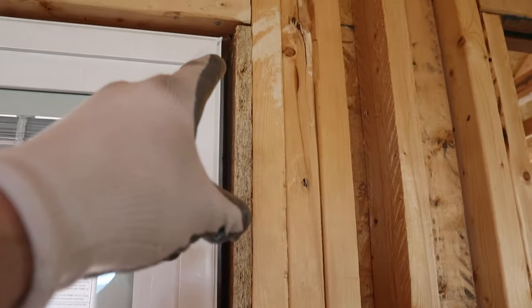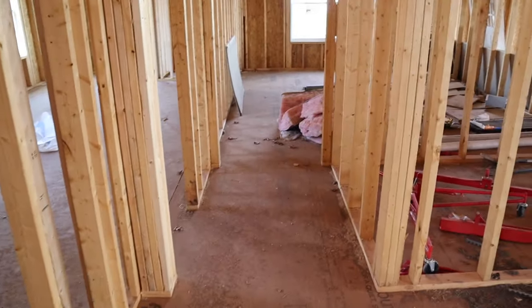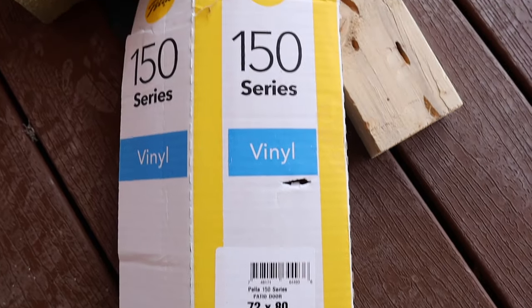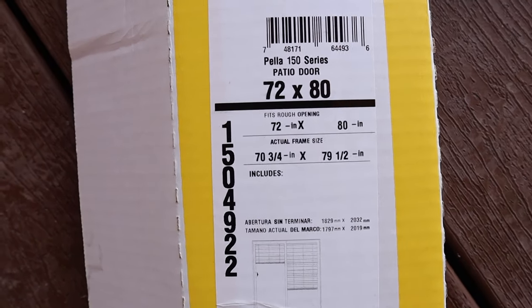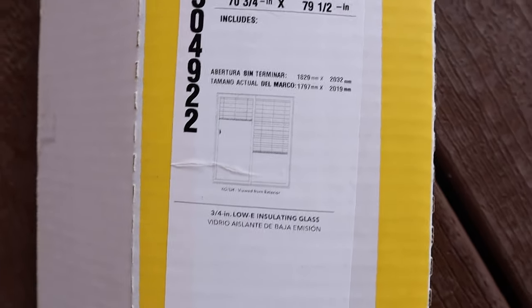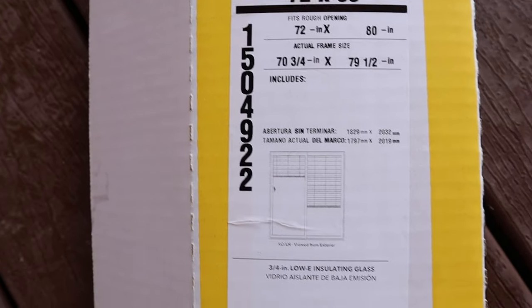To fill in this crack all you need to do is take spray foam and spray it to fill in that crack, or you can take this pink insulation and simply take pieces of it and just stuff it down into that crack — either way is fine. The exact door I just installed is the Pella 150 series vinyl 72 by 80 patio door, and this shows the actual dimensions and the door's model number.